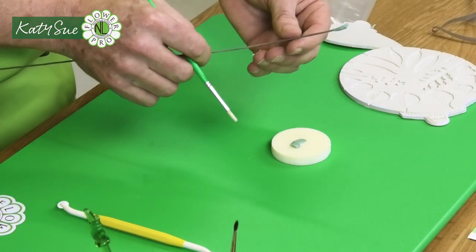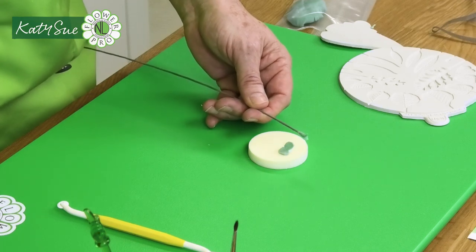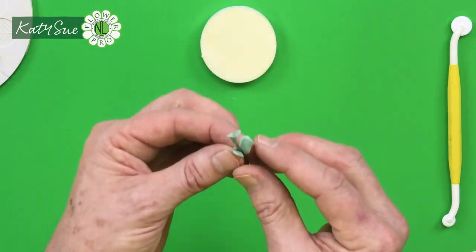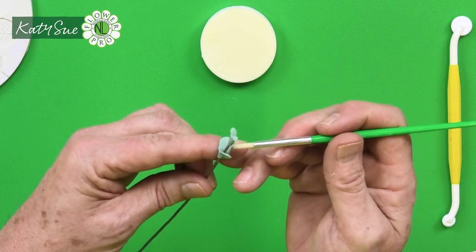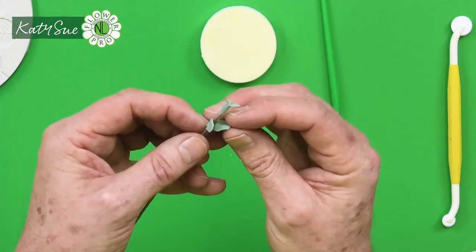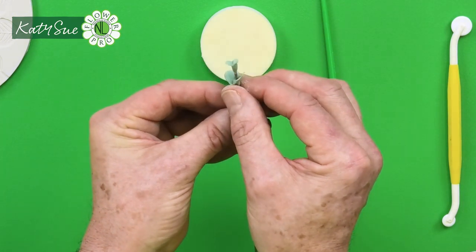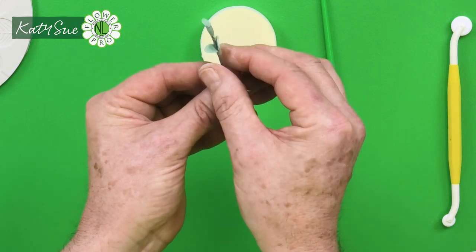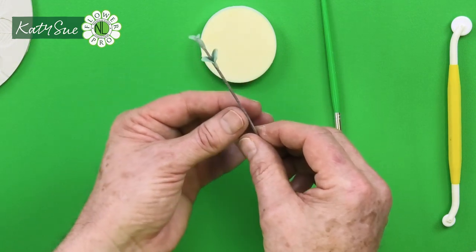Brush a little egg white onto the stem, keeping it on a wet towel so it doesn't dry out. Don't use too much egg white. Mold the leaves onto the stem so they sit opposite each other, and mold around the bottom of them. Open them out a little — those will be your leaves.